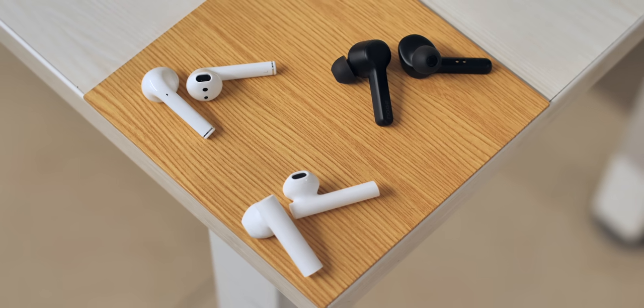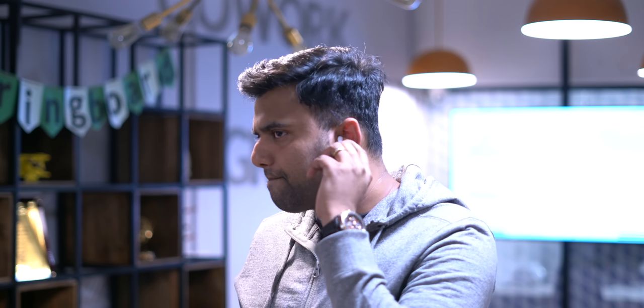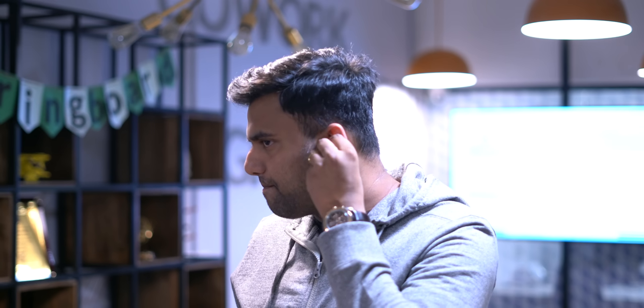Moving on to comfort and fit — these are made out of plastic and the experience is very much like the AirPods. If they fit comfortably in your ears like they do for Akshay and Devinder, who both love AirPods, you'll be pretty happy. However if they don't fit your ears perfectly, they can be pretty uncomfortable. My suggestion: head to a nearest Apple reseller, try out the Apple AirPods, and if they fit well, go ahead and buy the Realme Buds Air.